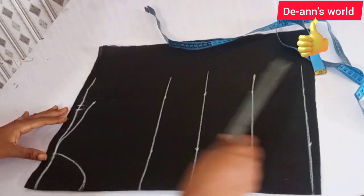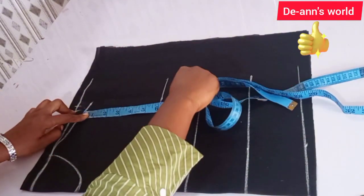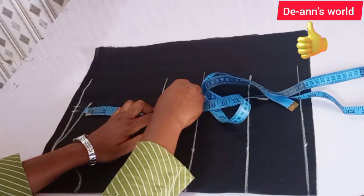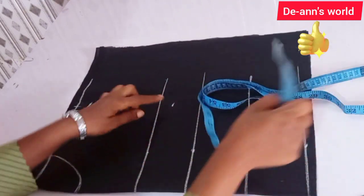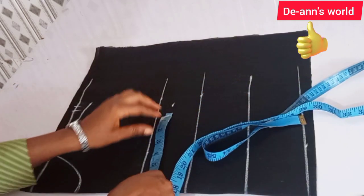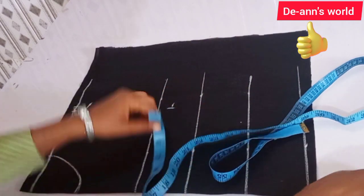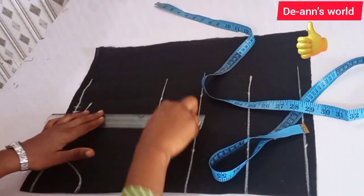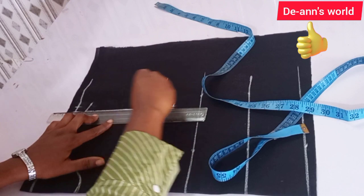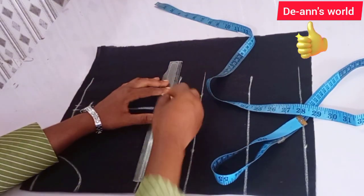After joining this point, the next thing is to draw your armhole. I'm going to be marking seven inches for my armhole, and then transfer the same shoulder measurement to that side — seven plus half an inch for joining, so seven and a half inches — and connect this like that, then extend the line.